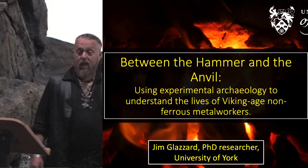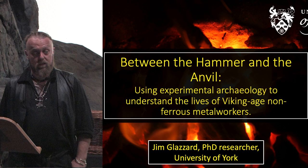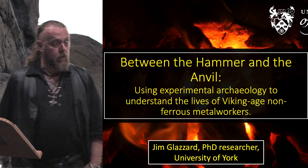Good evening, welcome to the Hawkon Hawkinson lecture for Largs Viking Festival 2022. My name is Jim Glazard, I'm currently a PhD candidate at the University of York.